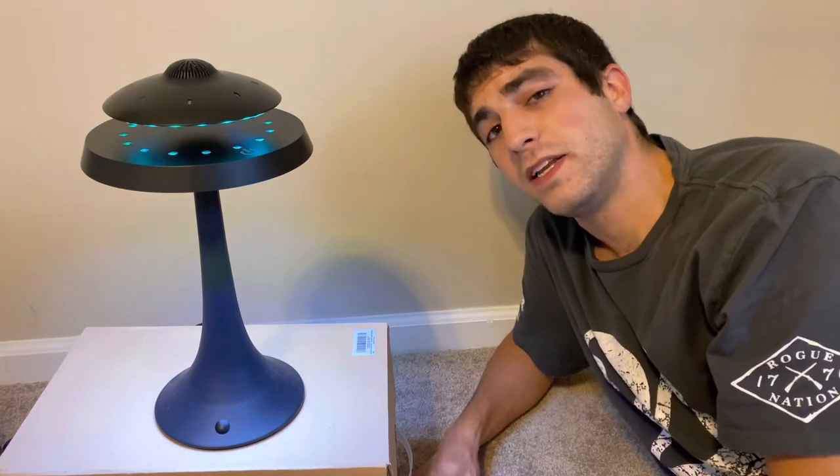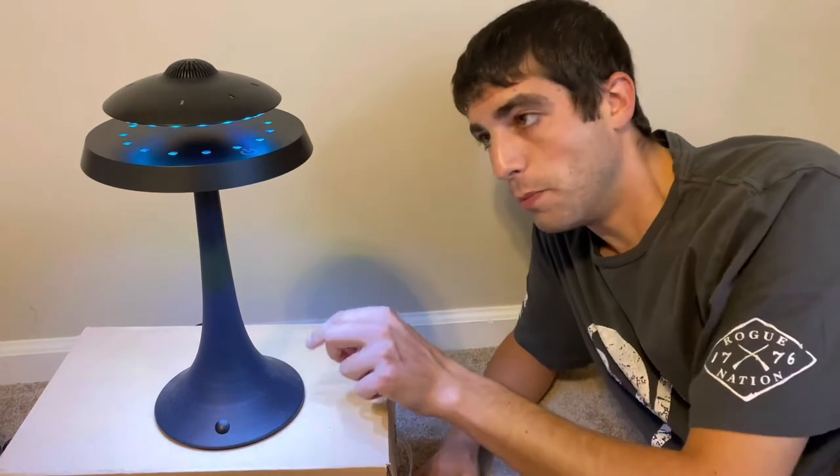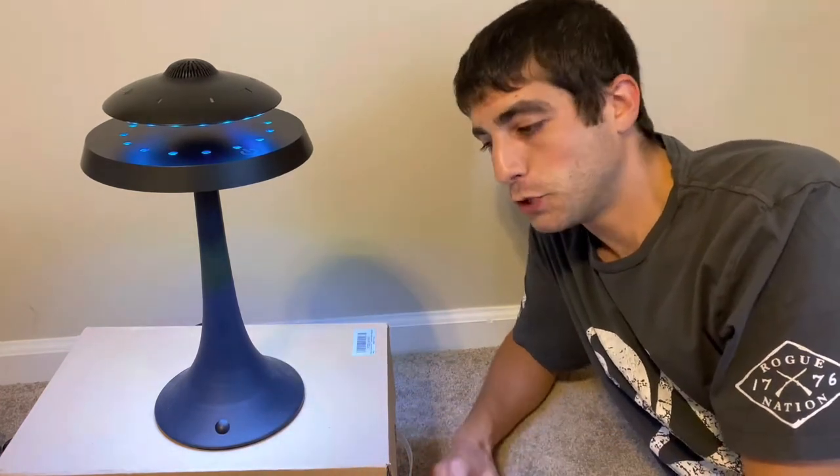Just to give you guys an idea of the quality — it's actually really nice. It's a metal UFO, and the base is some kind of metal coated in a matte black finish, which is really nice.